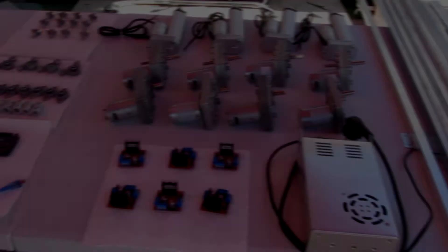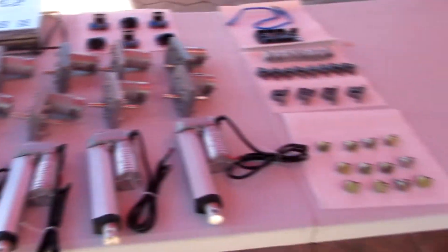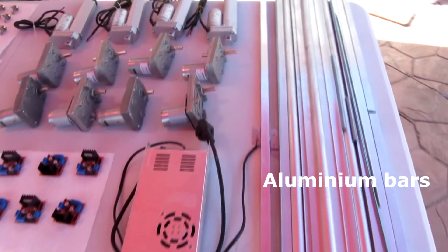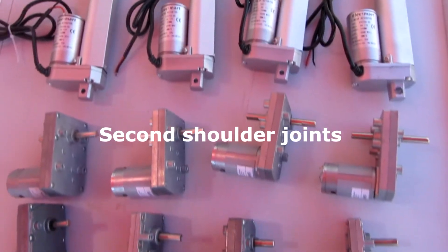I'm going to make the construction of the robot in two videos, otherwise it is going to take too long. These are all the components I ordered — let's see what we got. We have a linear actuator for each elbow joint, and a DC motor for each first and second shoulder joint.